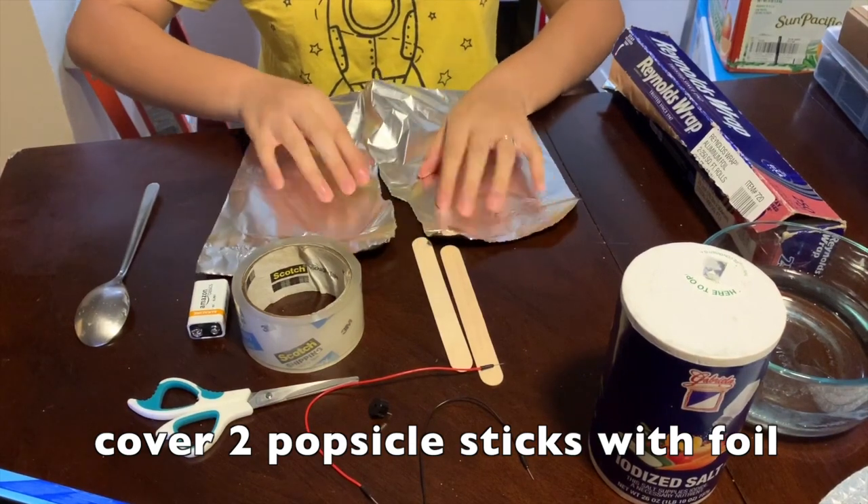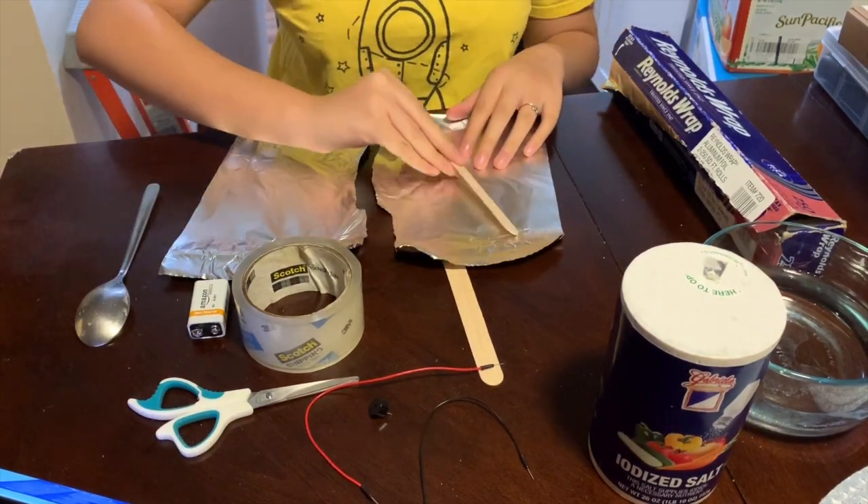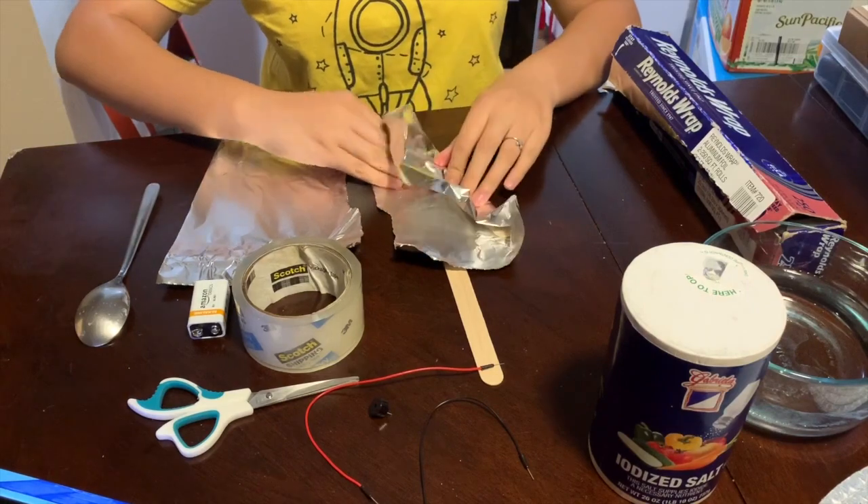First, we'll cover the two popsicle sticks with aluminum foil. This is because aluminum can conduct electricity and will make our sticks act as wires.